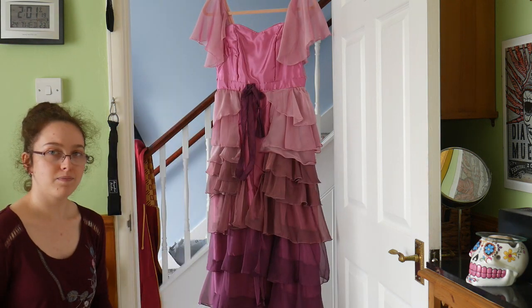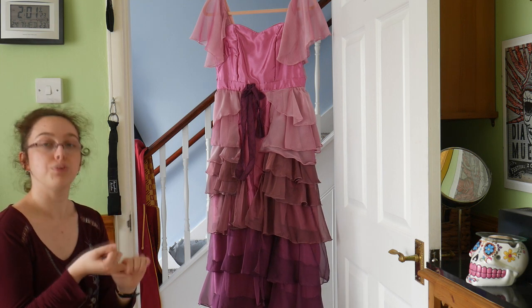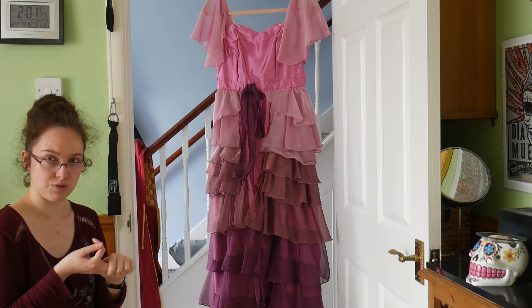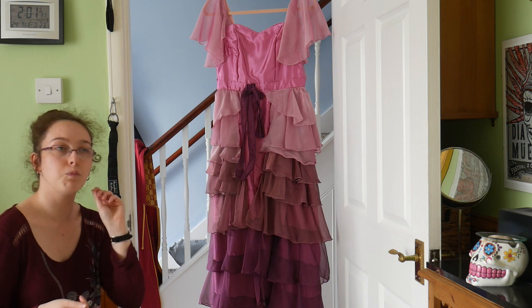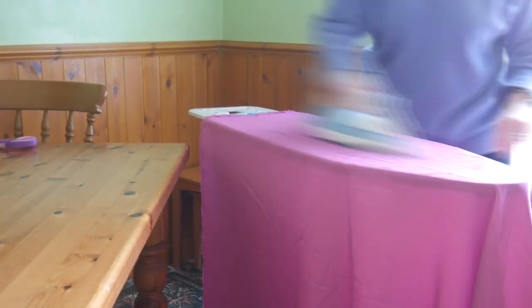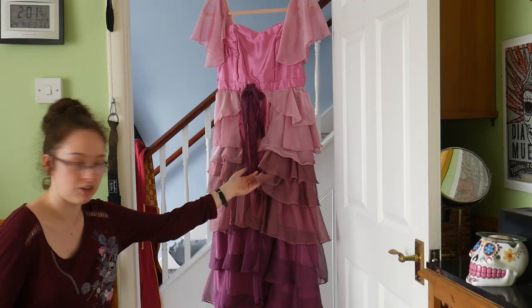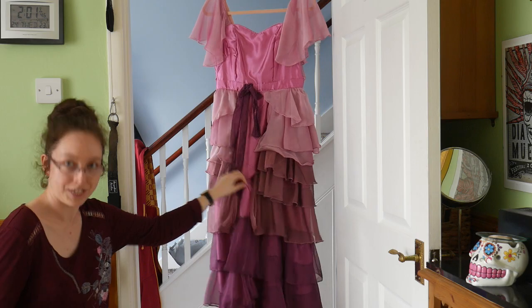Quick recap: I did my research, got my reference pictures, altered a pattern ready for this dress, bought fabric in the quantities I needed — and a tip for that: go with more fabric than you need. I also washed and ironed the fabric if needed. Do not iron chiffon — it's such a delicate fabric, you risk damaging it. With satin, go very carefully on a low heat.